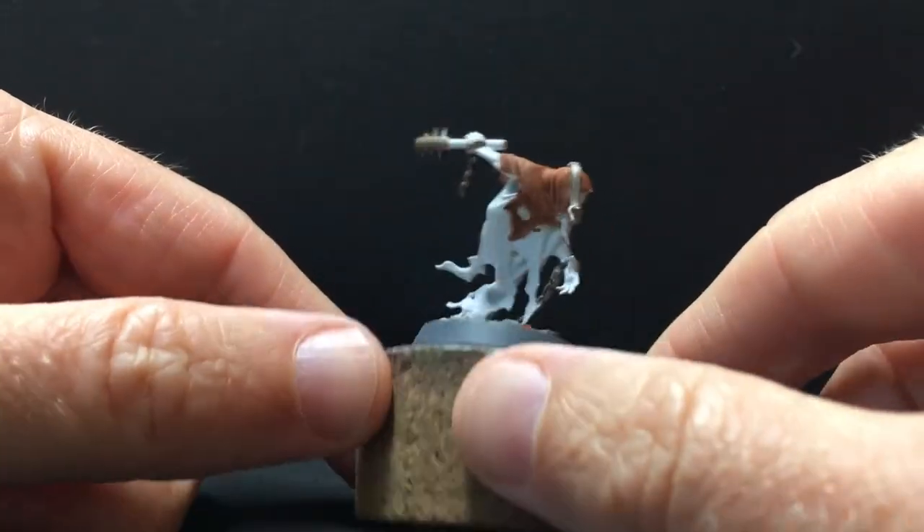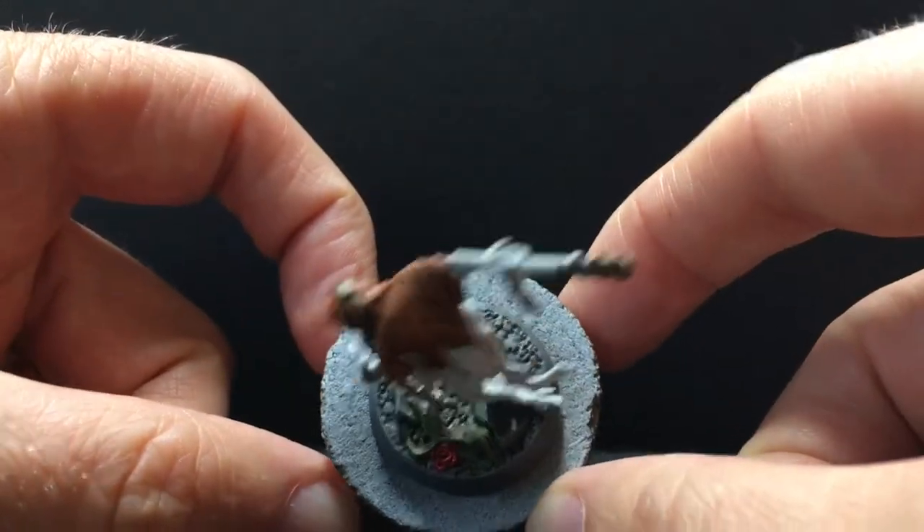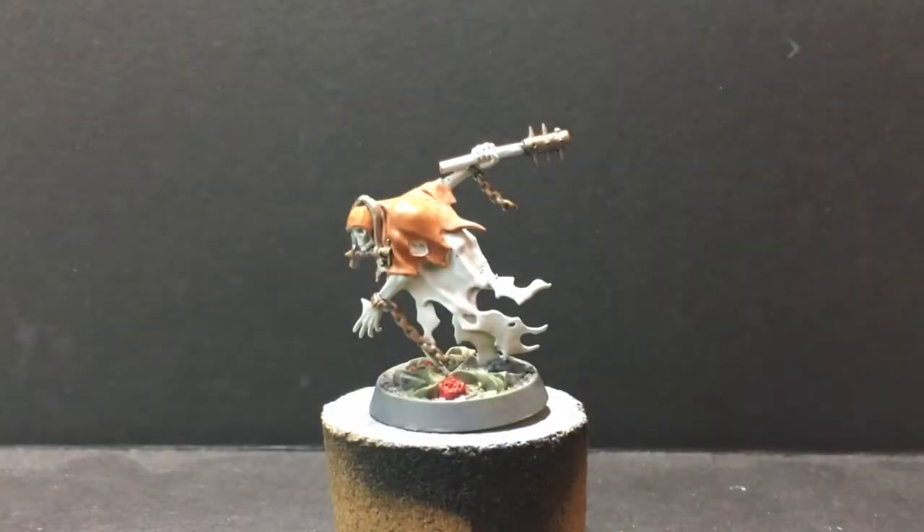I'm pretty happy with it. I think I could have pushed some of the contrast a bit more, but I tend to be a little more cautious when I'm first learning or experimenting with a technique. We're gonna keep doing this with all the other guys — I'm gonna use some different colors but try to stick with triad-esque things and then smooth them out with a wash and see how they all come out.